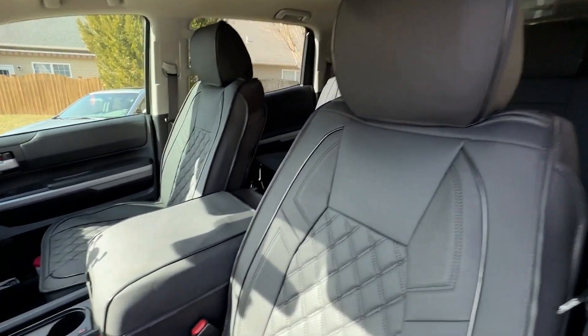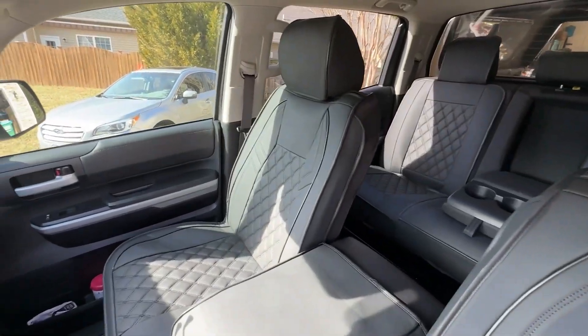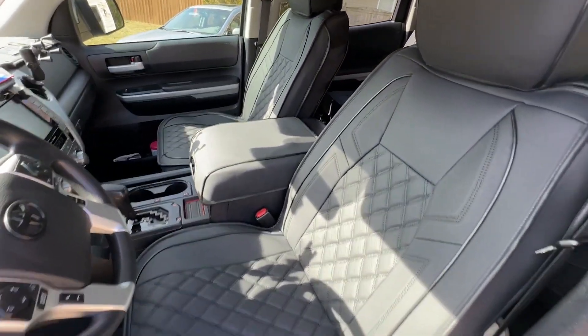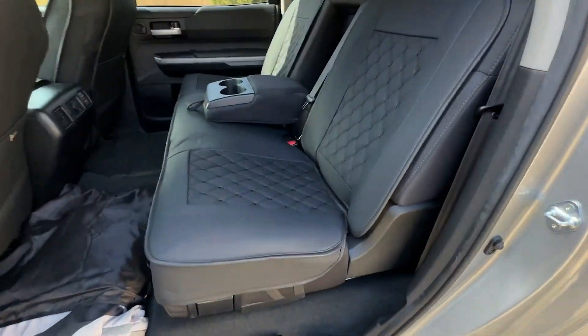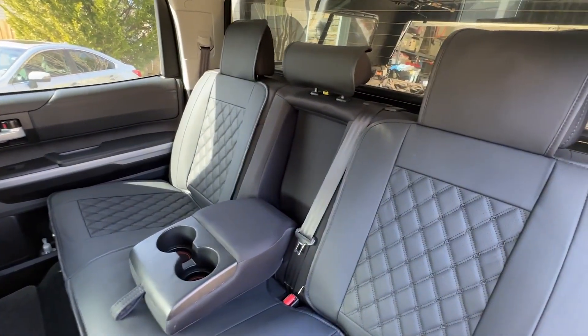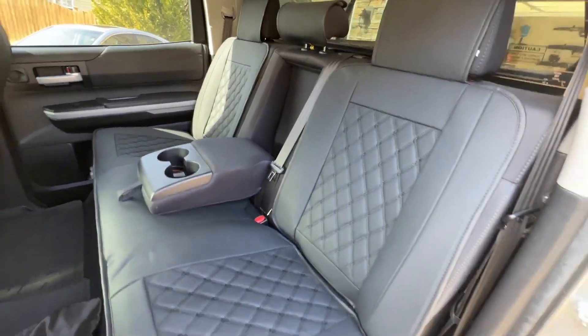It's a tailored fit. They're easy to clean. So if you get a chance, go check out their website or their page on Amazon and do your own research. I really think you'll like these.